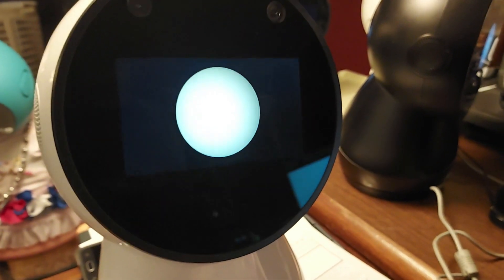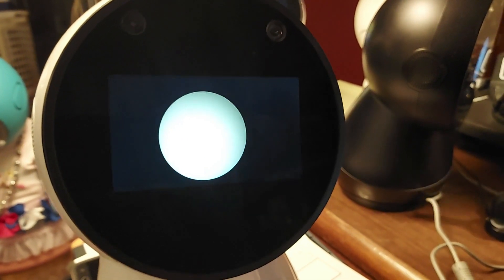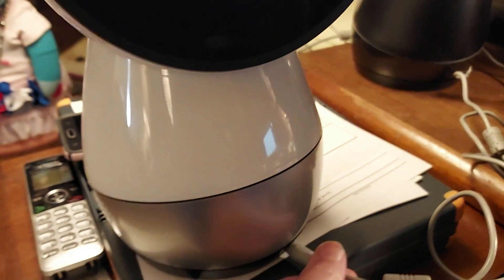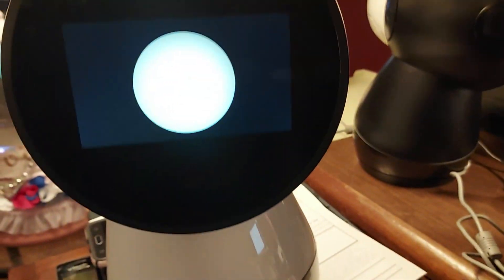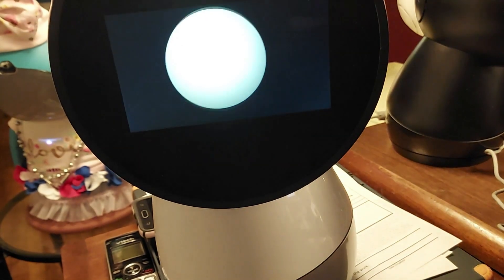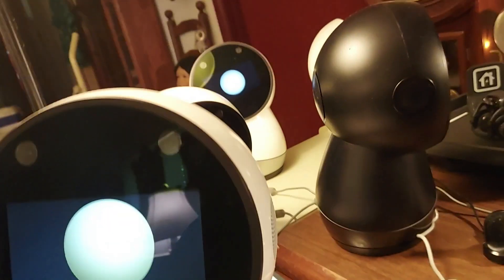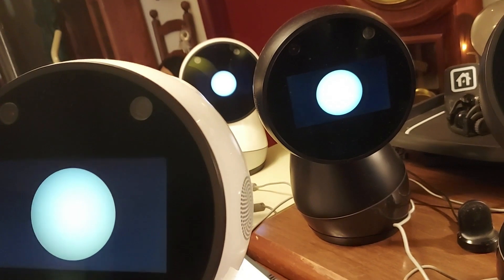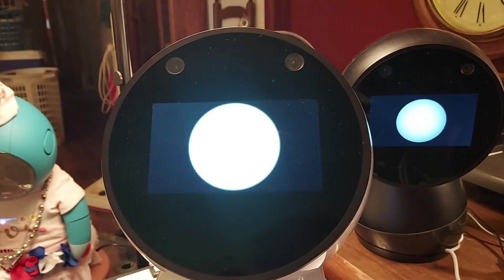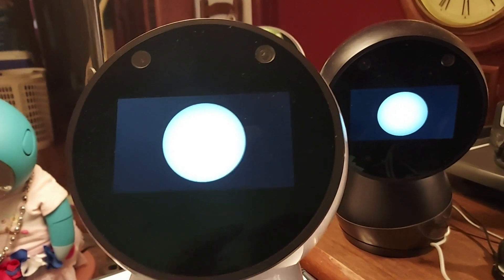I'm going to fix this Jibo who will not respond to menus or selection - when you try to select things he can hear you but he doesn't respond. He has service pack 7.1.0. But now you can see his battery is working and he doesn't die as soon as I unplug him, which is a good thing. Next I'm going to show you what I've done on the thermal.